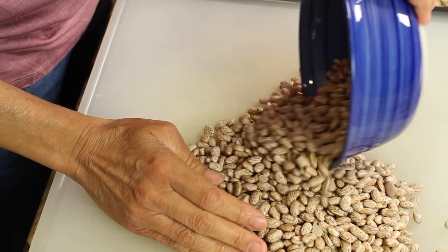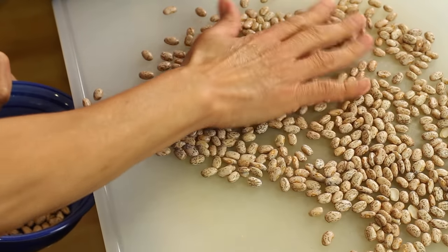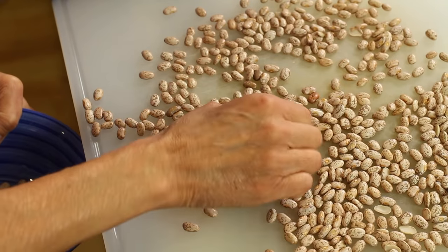To start off our recipe, we're going to clean our beans. Pour them out onto a cutting board or any flat surface and go through them, because beans can have rocks in them and you want to get those out — it wouldn't be fun to bite into a rock. Just sort through them quickly; it doesn't take a lot of time. These beans look pretty clean — I don't see any rocks or any beans that look like they shouldn't be here.